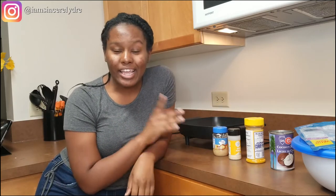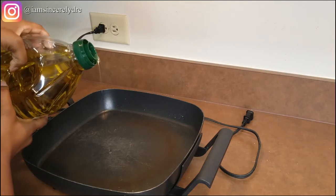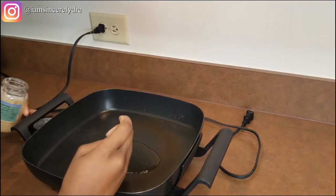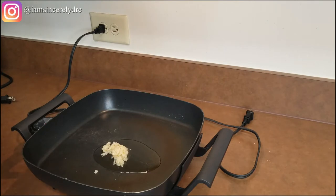Now I'm going to get into cooking and showing you guys how to make your curry coconut shrimp. Over here by the skillet, the first thing that you want to do is take your olive oil and get a little bit in your pan — maybe about two to three tablespoons. Now that that's in there, you want to get your garlic, mince it of course, and since mine is already minced I'll be doing about two and a half to three scoops. You want your heat at medium to high.